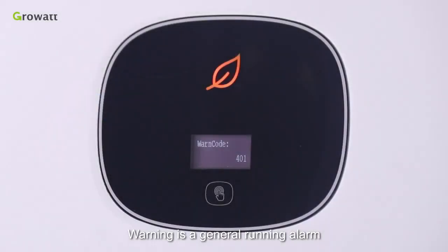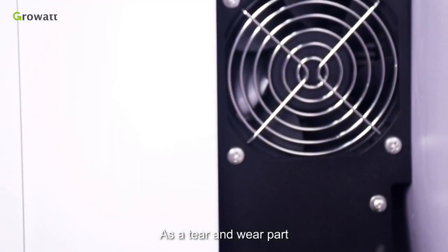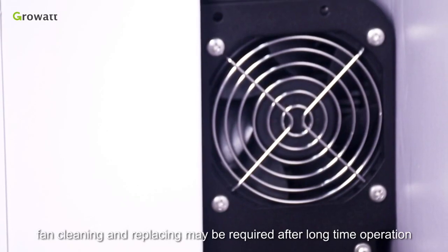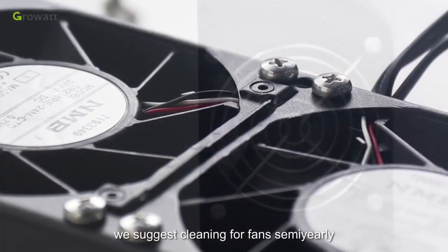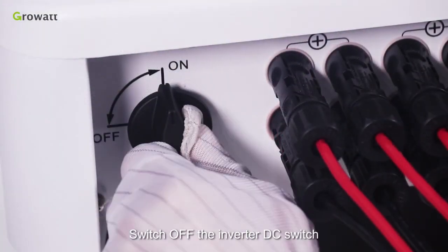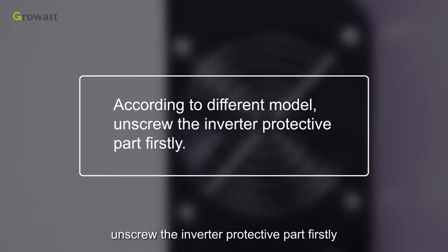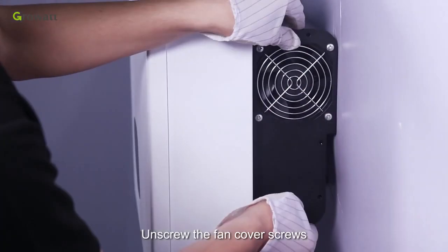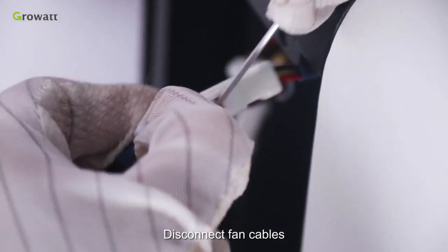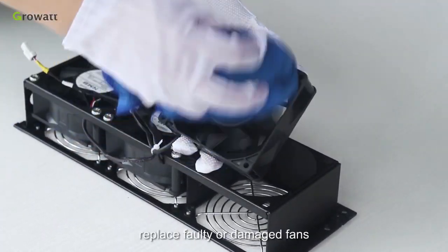Warning is a general running alarm and will not affect the inverter's power production. The warning message on the LCD display is only to remind you. The most common warning message is fan fault. As a wear part, fan cleaning and replacing may be required after long-time operation. For outdoor installations, we suggest cleaning fans semi-yearly. Switch off the inverter DC switch and AC switch. According to the model, unscrew the inverter protective part first. Unscrew the fan cover screws, disconnect the fan cable, and take off the fans. Use a wet towel to clean, or replace faulty or damaged fans.